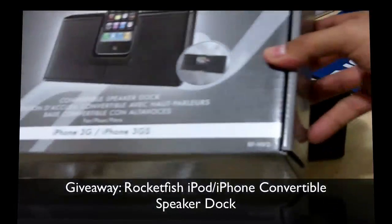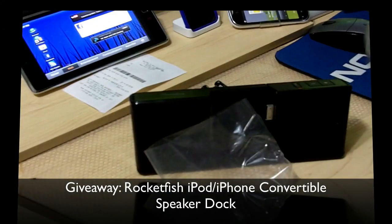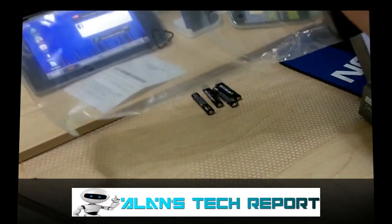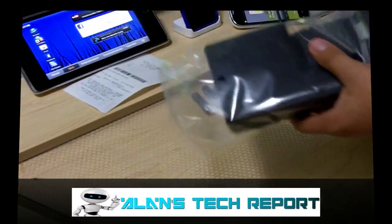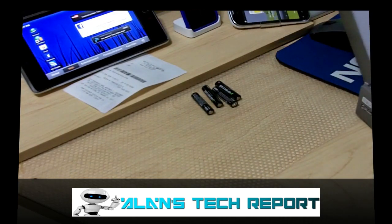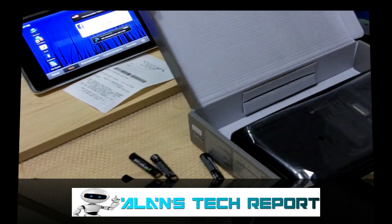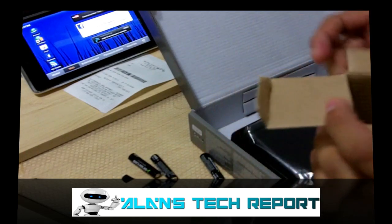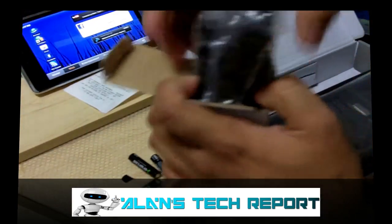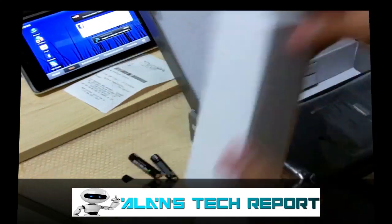Alright guys, hope you liked the video. Please don't forget to subscribe, rate, and comment. Don't forget to follow me on Twitter under Alan's Tech Report — whoever is not subscribed to my Twitter page will not be entered in the giveaway. That is really important. Make sure you put your name on my Twitter, subscribe, and I hope you enjoy all my videos. Take it easy, catch you in the next video, bye bye!